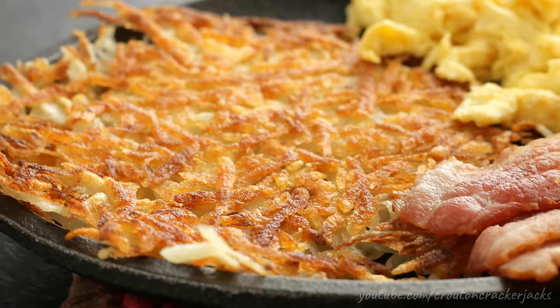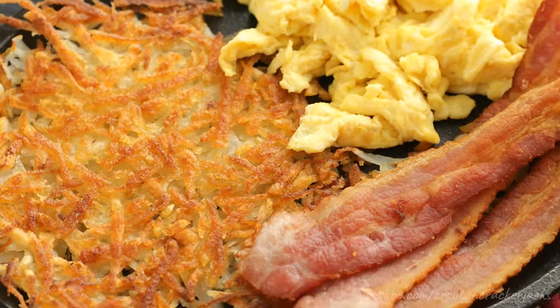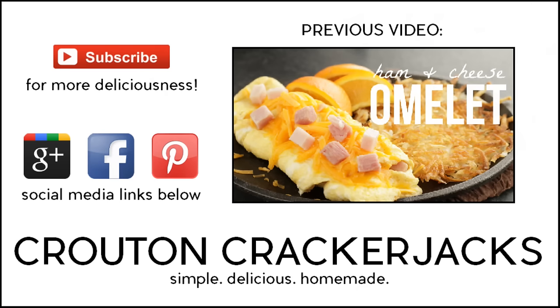There you go — that's how you make diner-style hash browns at home. Couldn't be simpler: just a potato, butter, and oil. That's the secret to it. Hope you guys enjoy. Thanks so much for watching. If you like this video, be sure to give it a thumbs up. Subscribe for more deliciousness and to keep up to date on all my latest videos. Thanks so much for watching and we will see you next time.